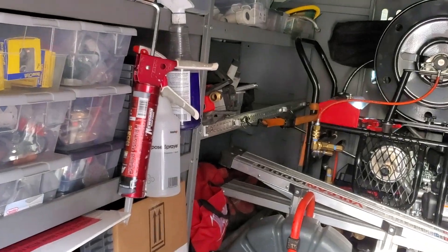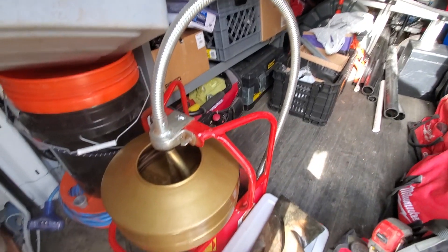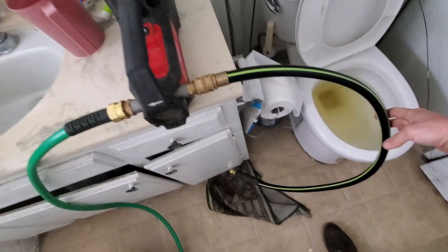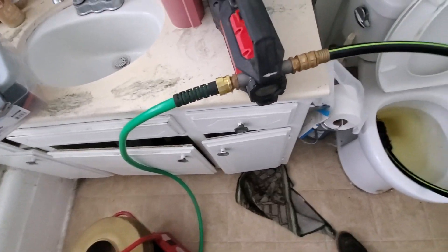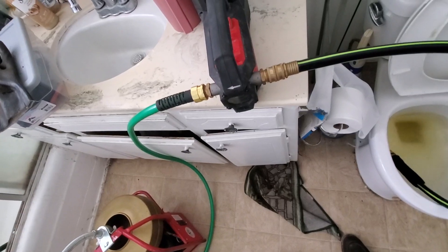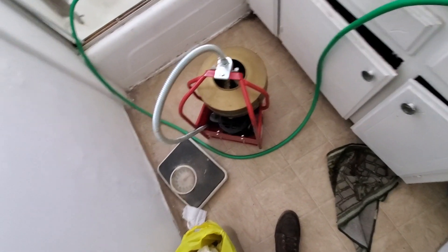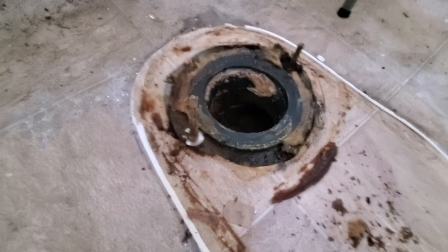I'm just going to pump out that P-trap and we'll give this a try. Alright, we're holding water.